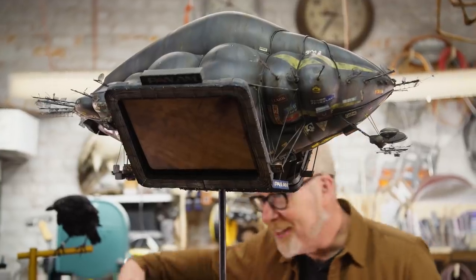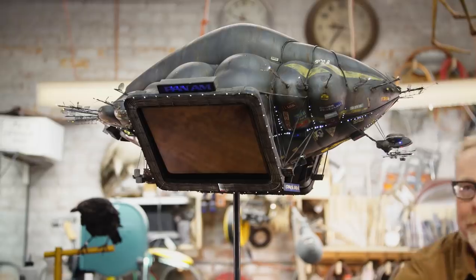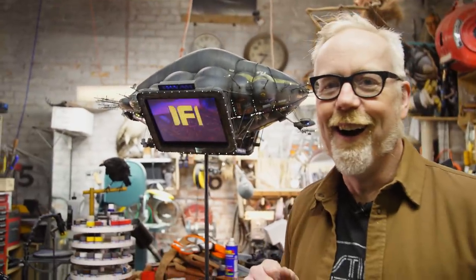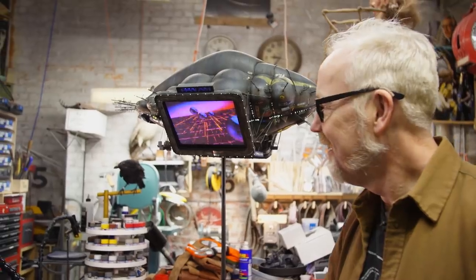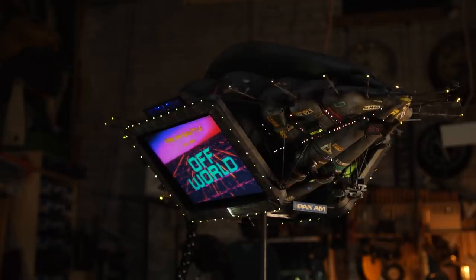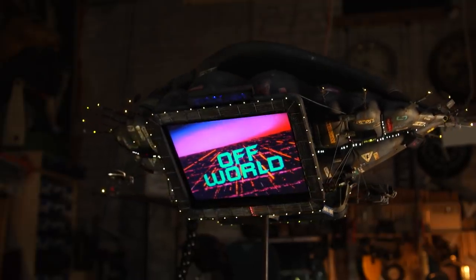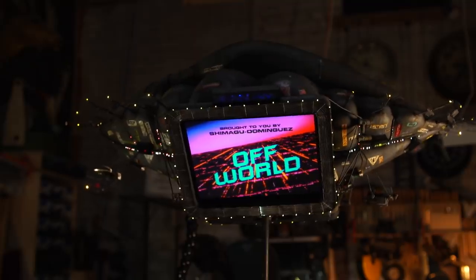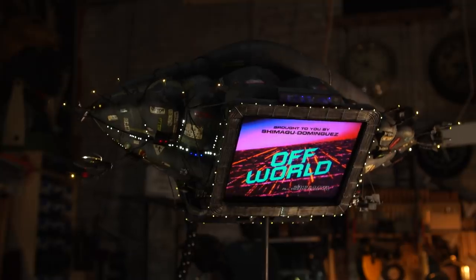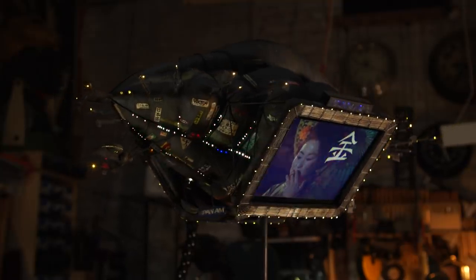So let me plug it in. This is all about the light show. Here we go. A new life awaits you in the off-world colonies. The chance to begin again in a golden land of opportunity. Notice the fiber optics have color changing. That's done with a color wheel built inside this thing like the original.